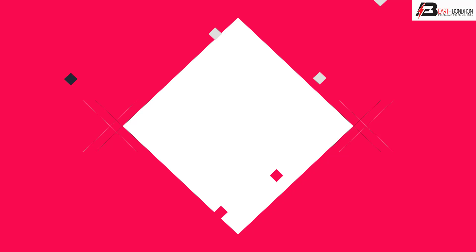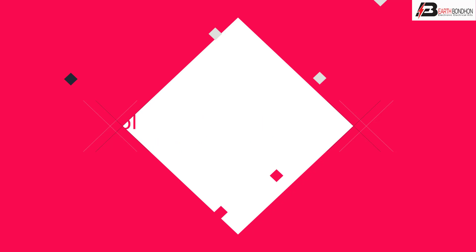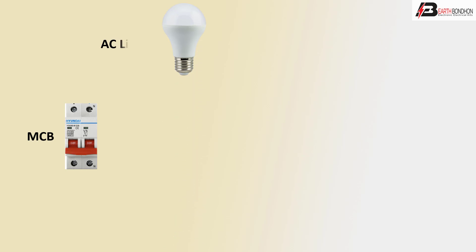Hello viewers, today we discuss the AC DC line light control automatic. Let's start. First, MCB double-pole circuit breaker, AC light or DC light, and 8-pin relay.